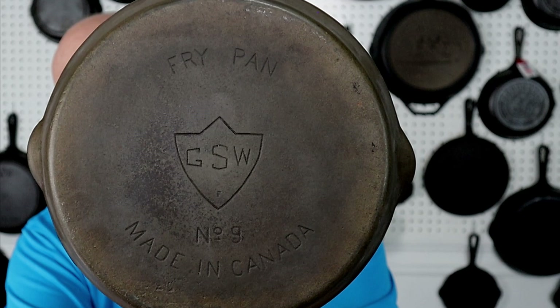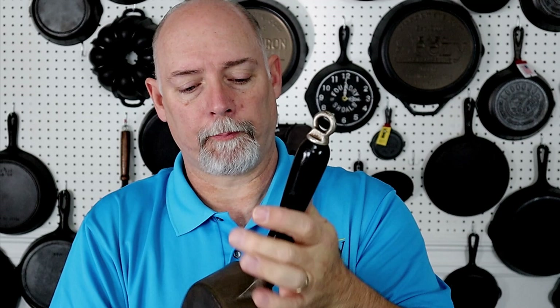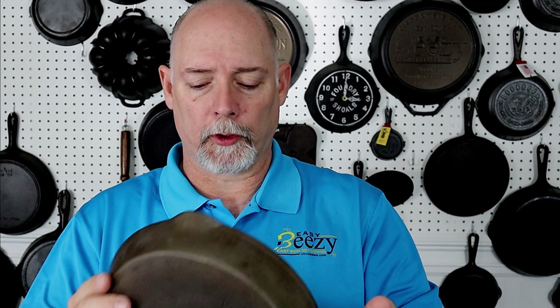I also got another piece off eBay — this is a GSW number nine, flat bottom with a wood handle. You'll see a similar handle on some of the Griswolds. It's a pretty big piece, so a flat rate box pretty much won't take it — you'll have to deal with a little more expensive shipping. The Canadian pieces are put together really well from what I've seen. There are some Canadian Facebook groups where you can learn more, and I'll leave a link to those in the video description.